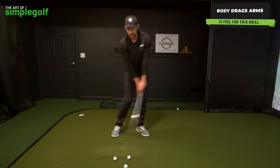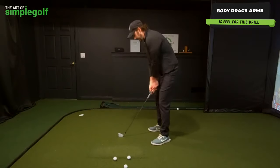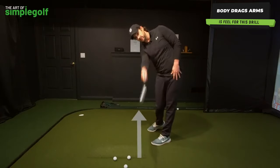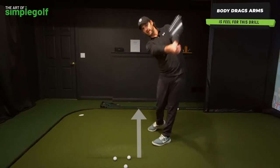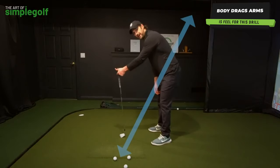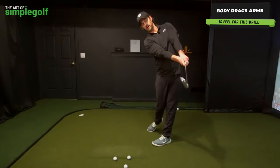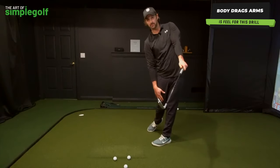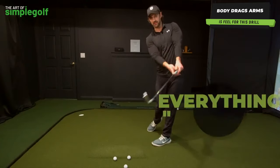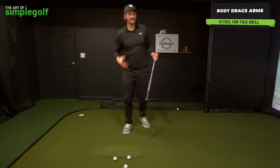That's going to help keep the club face squarer to your path a bit longer, so you're not rushing the movement through. Too many people when they try this move end up trying to steer it straight toward the target, as if it's down the line. But the swing is always an arc because the club is on an incline. We have to follow that circle and that arc.